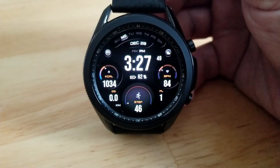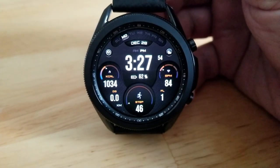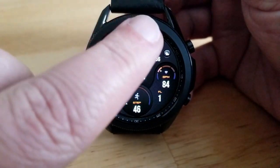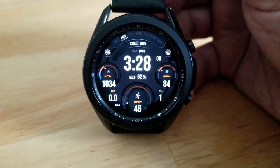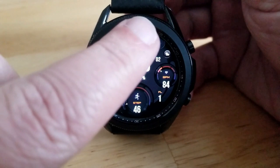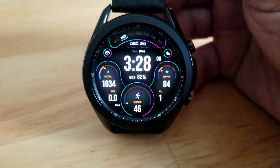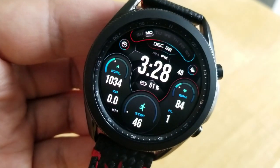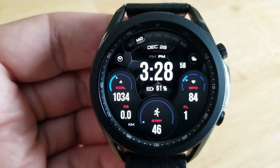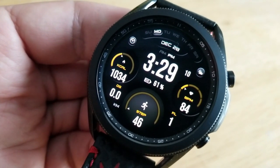On the left-hand side of the watch face you have total calories burned along with distance. Just underneath that, the gauge at the 6 position shows your total step count and goal. On the right-hand side is your last recorded heart rate as a digital readout along with an intensity meter, and just underneath that is your total floors climbed — so you get lots of useful health-related stats.